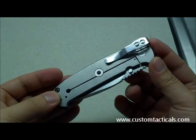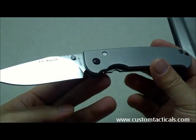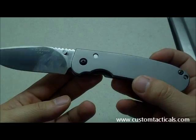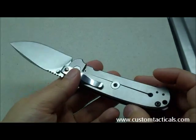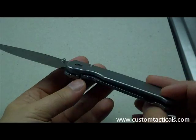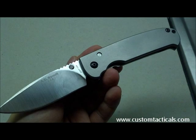They're quite possibly one of the most well-made Kershaw folders, even though it's made under the A.G. Russell name. Kudos to Kershaw for building such a well-made knife, and to A.G. Russell for designing it. I hope you guys enjoy the review. Thank you.